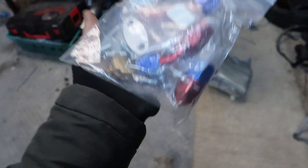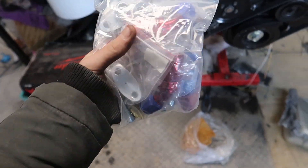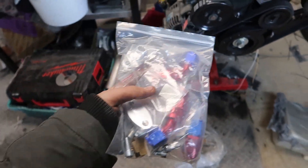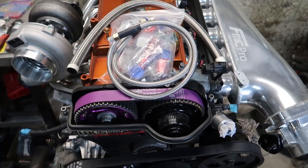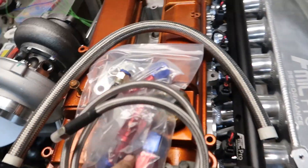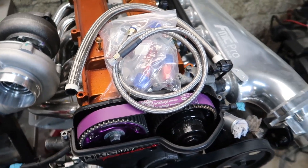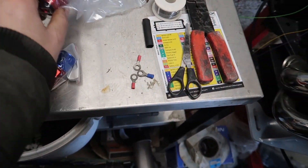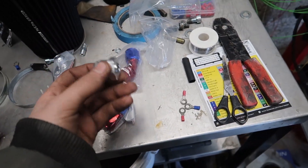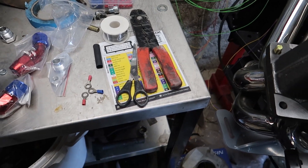I've also got all the fittings here — I might pop them on quick just to show you how they're going to go. These are for the oil return and oil feed. So this one's the oil feed line and then here we've got the return — you can also get these on Max Speeding Rods, use my code. Nice braided lines. Let's mock this up and see how she's going to fit. We've got dash-10 for the return — they even give you a little bung to weld in if you need it. My sump's already got it. That's the return from the turbo and they come with gaskets as well.